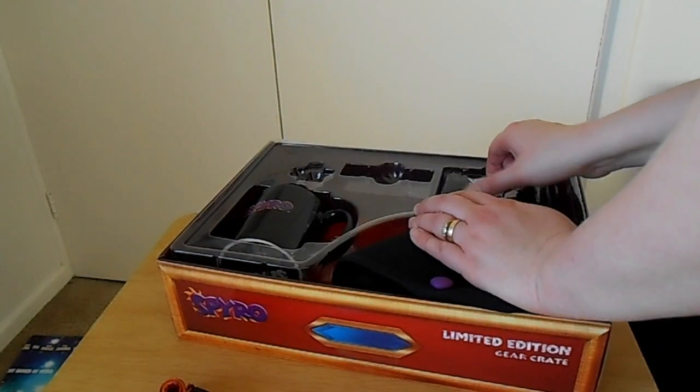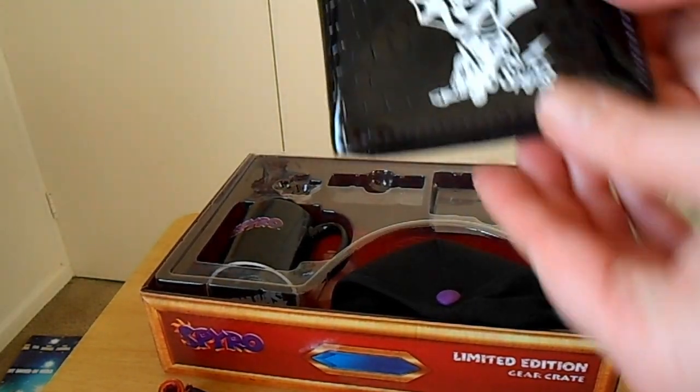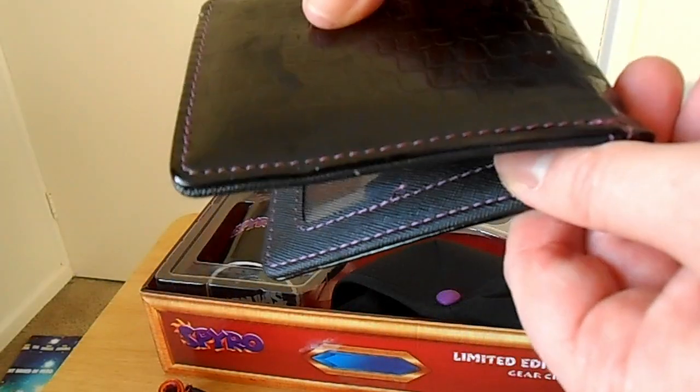And you can see this is the wallet. I'm trying to take it out of the box — there we go. That's the wallet, which I really love, and inside it shows this gem, which is really cool.